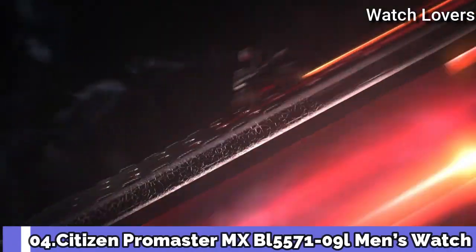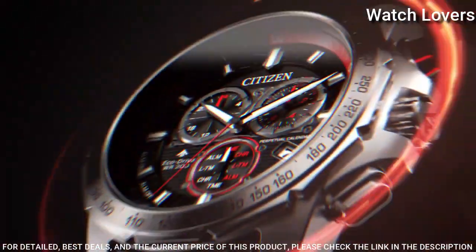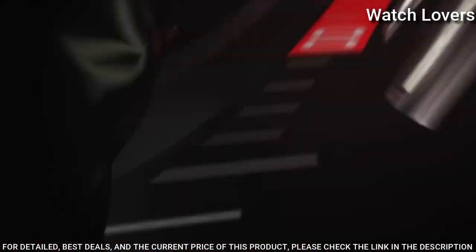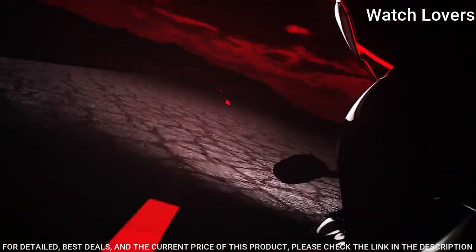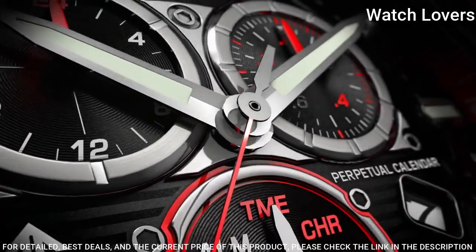Number 4. The Promaster MX is a timepiece designed for racing enthusiasts. It stands out with a perforated blue leather strap that captures the aesthetic of racing glove design, and a stainless steel 43mm case with a blue dial and bold red accents. Eco-Drive technology. The watch sports dual time zones, a perpetual calendar, and a chronograph. Case thickness: 14mm. Movement: quartz. Water-resistant depth: 200m.